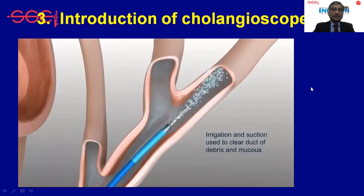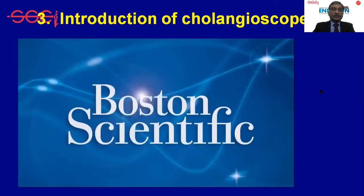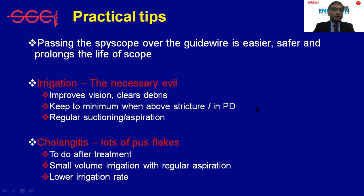Similarly, the SpyGlass system can be used in the pancreatic duct as well. Passing the SpyScope over the guidewire is easier, safer, and prolongs the life of the scope if we want to reuse it.